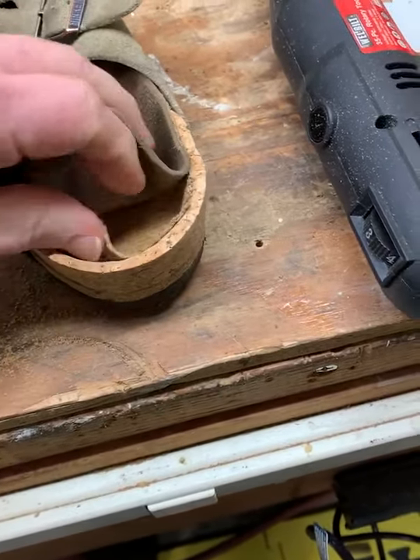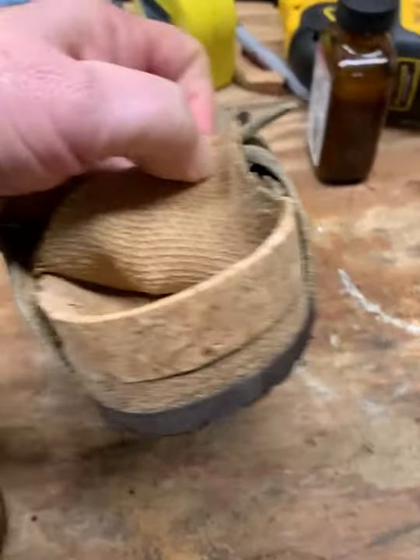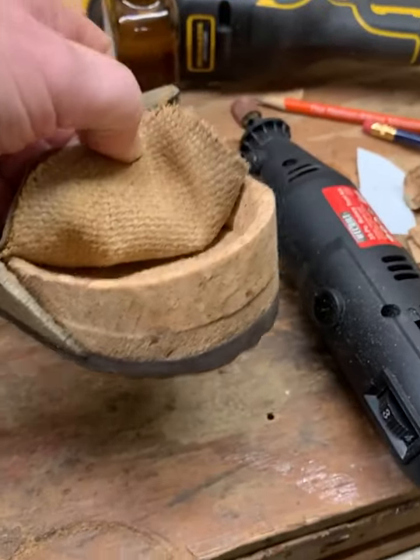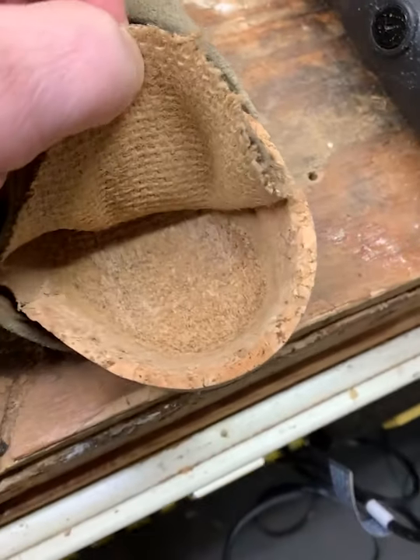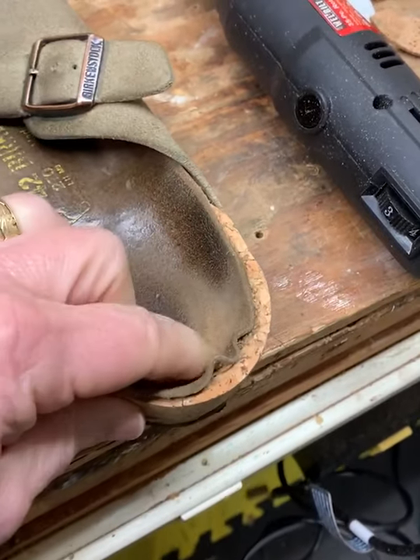I have to glue this part down still, but I wanted to show what it looks like. So I glued the cork on the back of it, trimmed it all up, sanded it down on the inside. And once I glue this down, my shoes will be as good as new.